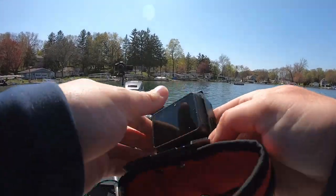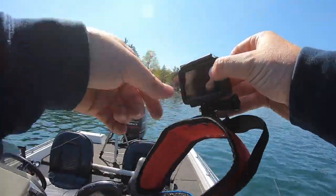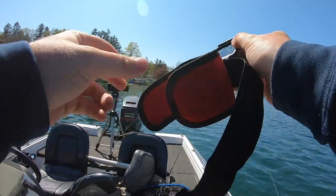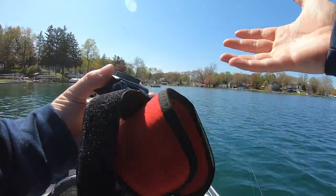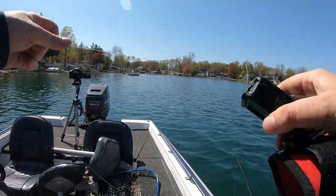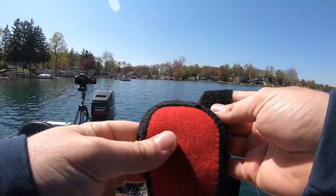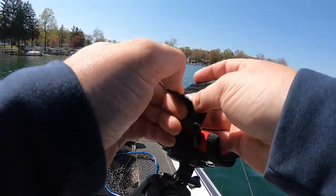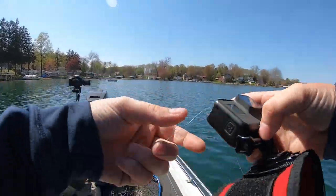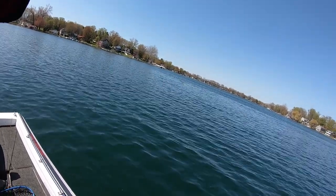I'd be lying if I said I was not a little afraid right now. Let me see what this looks like and make sure everything is good to go. Basically, we're gonna hook this around a fish, and then pull this off — either this strap is gonna pop open or it's gonna slide down the fish's back and we'll get our GoPro back if all goes according to plan. If it doesn't, this GoPro is gonna be at the bottom of the lake.